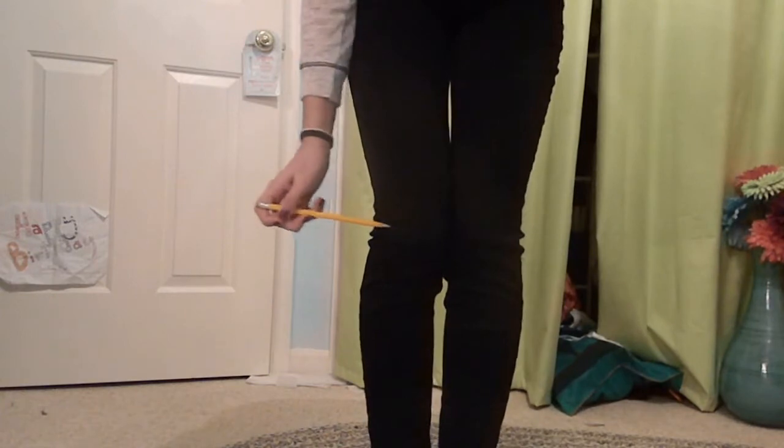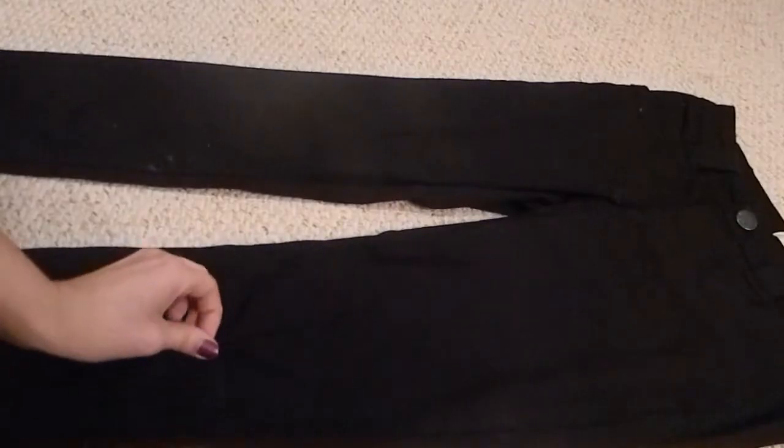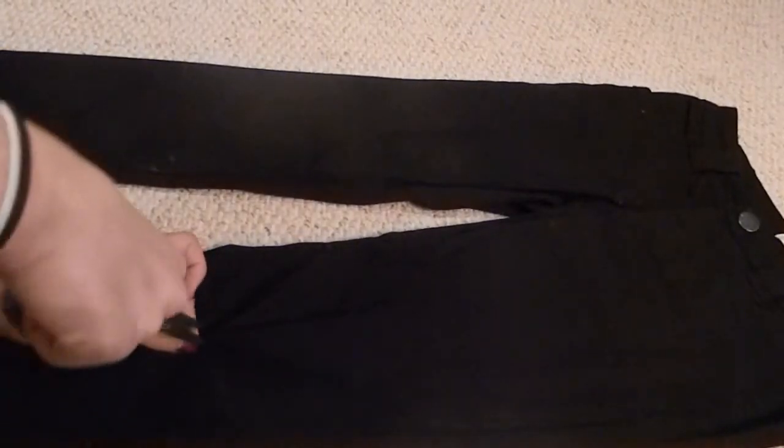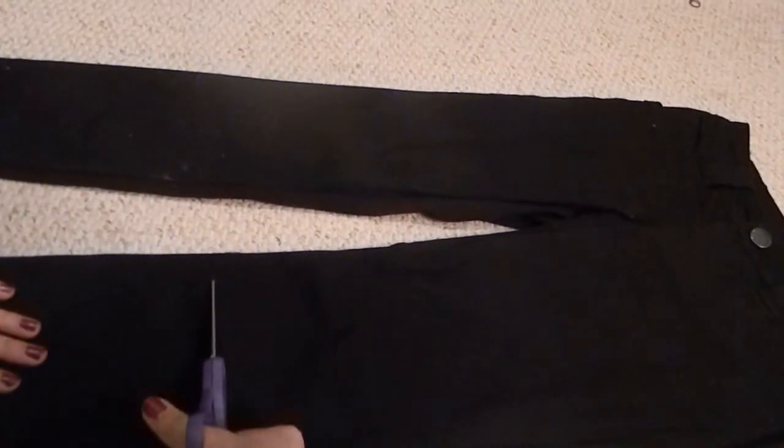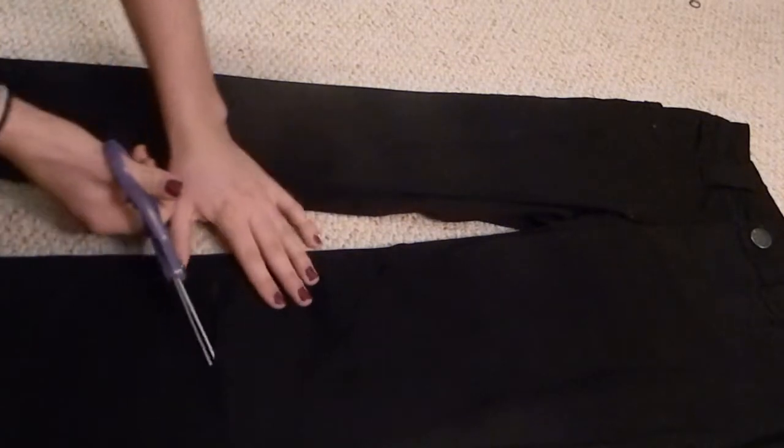So first thing I'm doing is I'm taking my jeans and just marking where I want to cut them. Then I'm pinching the top piece of fabric and cutting slits where I made the marks.